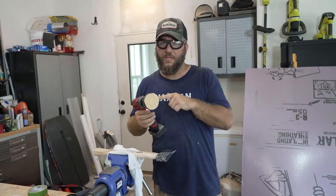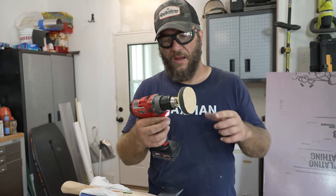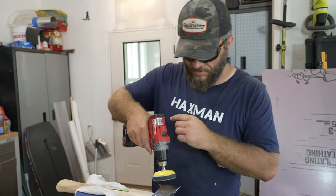They don't sell Milwaukee at Harbor Freight, but they do sell these little three-inch sanding pads that you can either put in an angle grinder or your drill. I always just use them in the drill and they work great.